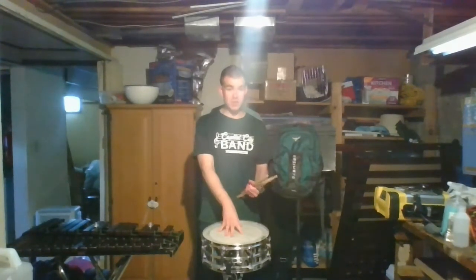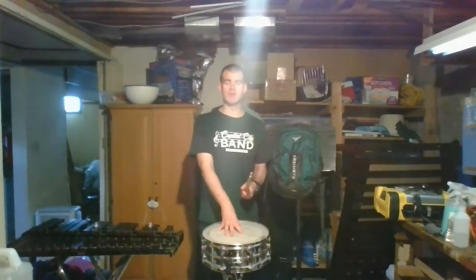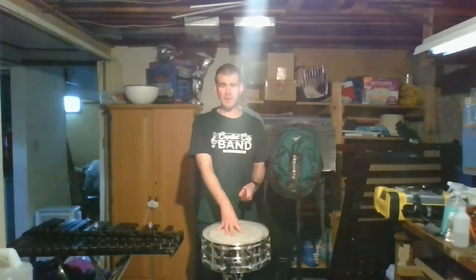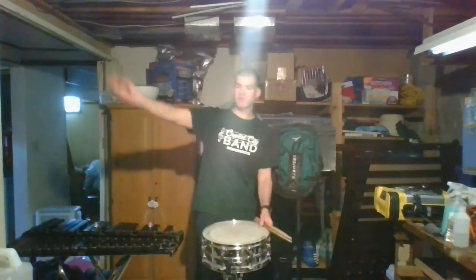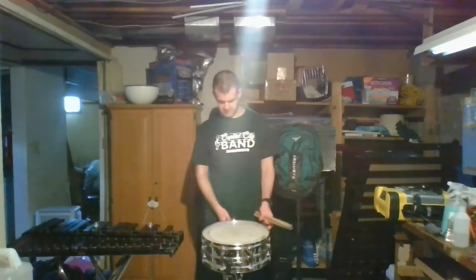That crisp snare drum sound is so prevalent especially in American march music and other concert music. The snare drum is actually a very young addition to the instrument family — prior to really the 1800s the snare drum wasn't even included in any orchestra. It would have been considered more of a folk instrument, and then it began to be used more formally.